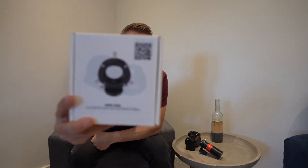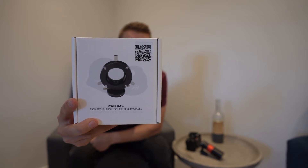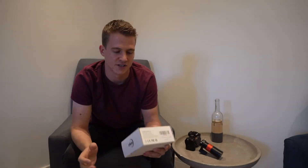During the summer months I focused on nebula images using my mono camera, the ASI 1600, using narrowband filters. So it'll be good to get back to shooting galaxies and hopefully I can get some good data tonight. I've also got a new bit of kit — the ZWO off-axis guider.